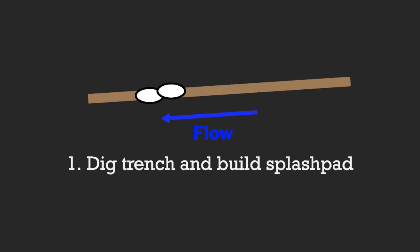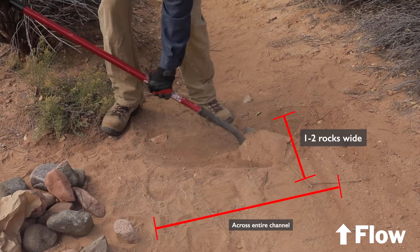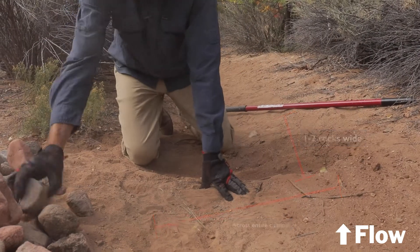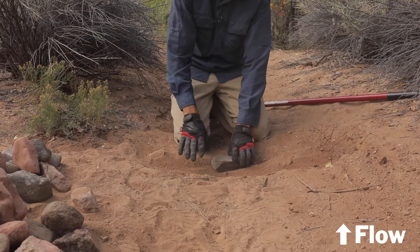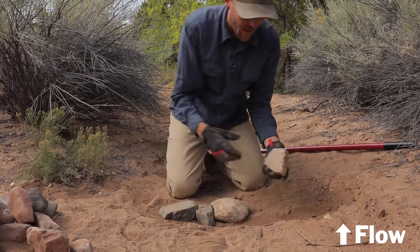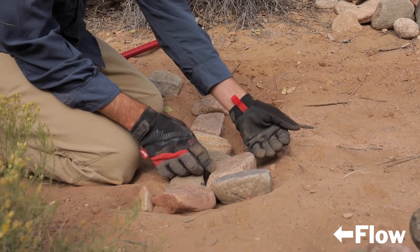Step one: dig a trench and build the splash pad. First thing we can do is excavate a little bit of this soil — it only needs to be about one or two rocks wide. At this point we'll start to grab ideally some flatter stones that can be set against that, at or similar to that original elevation, always trying to create or put the flattest part of the stone in contact with the ground so it doesn't tip or roll.